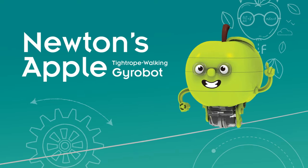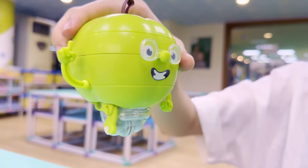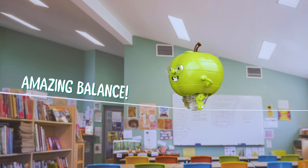Alert Isaac Newton! This Apple defies gravity. Build your own tightrope walking gyrobot with Newton's Apple. The motorized gyroscope lets the Apple roll along thin balance beams and high wires without falling over.